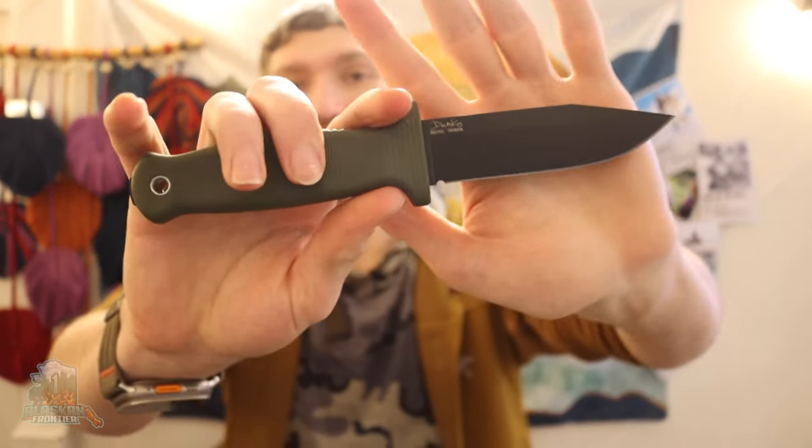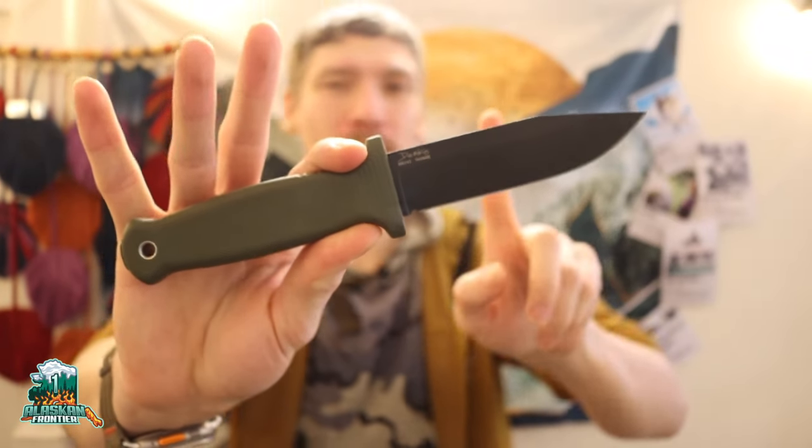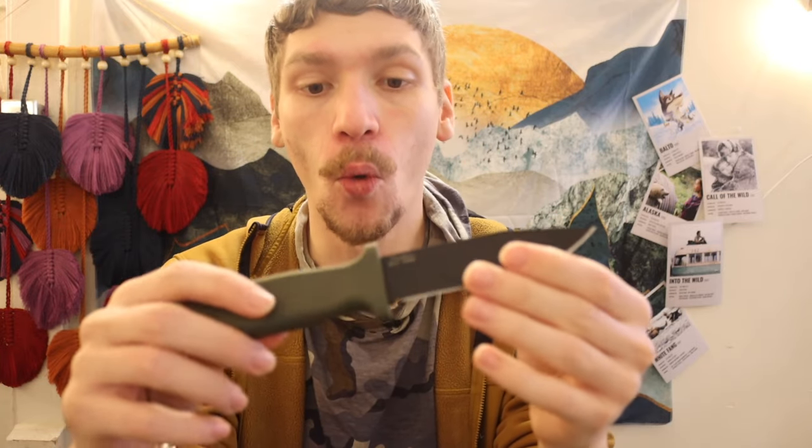Today we're talking about the Demco Knives Arminger 4. Not only are we talking about the Arminger 4, we're also comparing it to what I feel are comparable knives — not only in size but in materials, and namely price point — and talking about what I think this knife excels at.